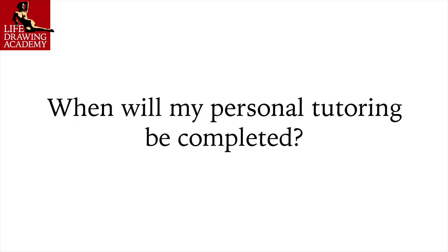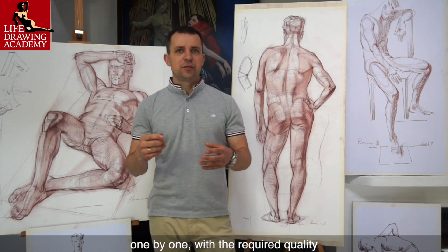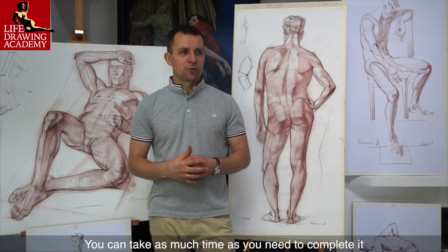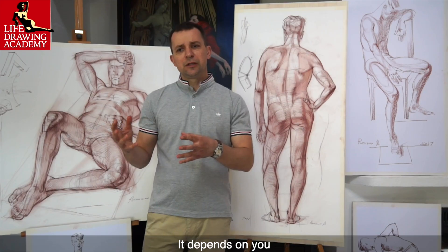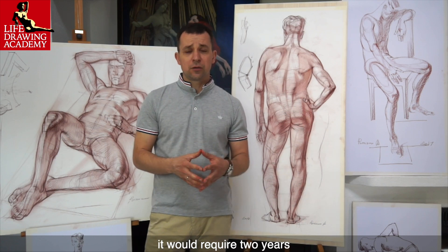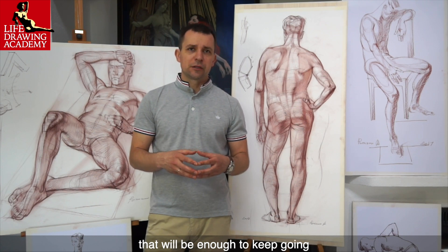Question: When will my personal tutoring be completed? There will be up to 100 drawing tasks, and your study will be accomplished when you complete all tasks one by one with the required quality. This is a self-paced art course — you can take as much time as you need. If you do one drawing task per week, it would require two years. There are no deadlines, no time pressure, and even 20 minutes a day will be enough to keep going.